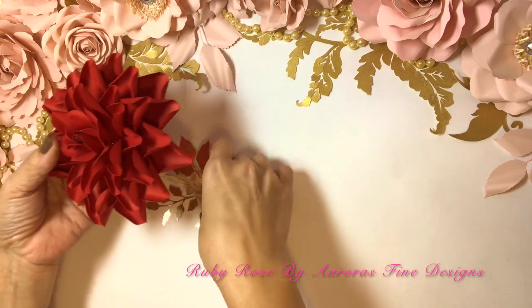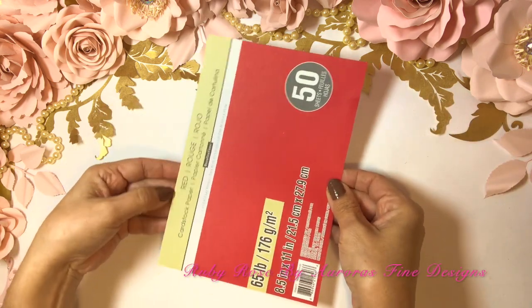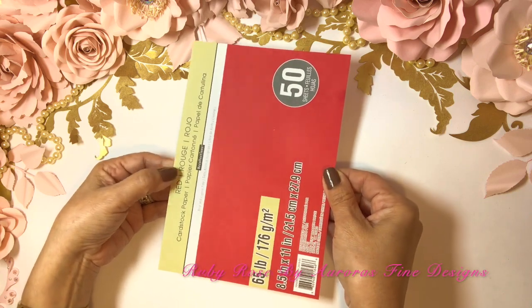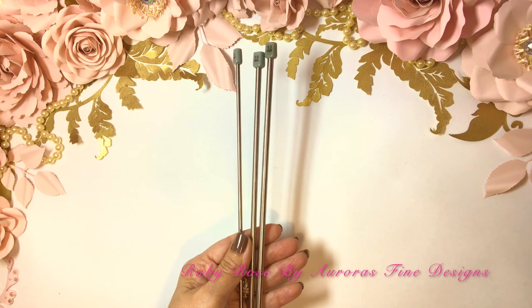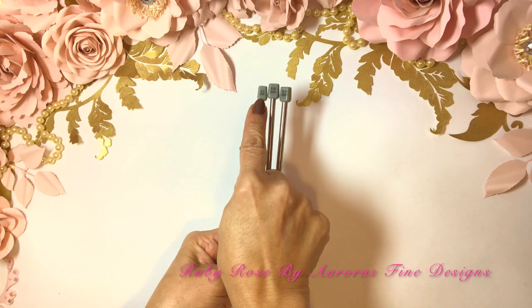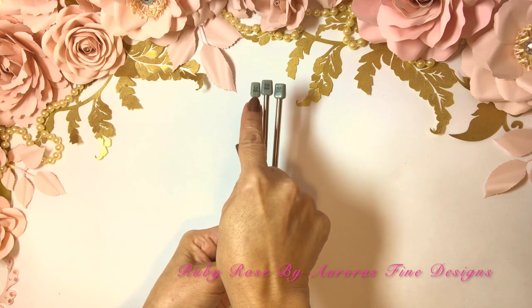The tools I will be using today are hard stock — red cardstock — which is one of the products we're going to use to make the rose. Also knitting needles. The sizes are 3.5, 5.0, and 5.5.